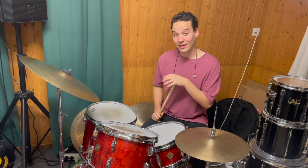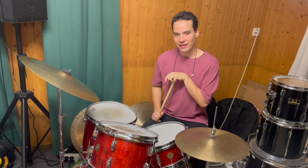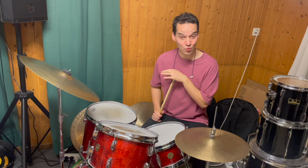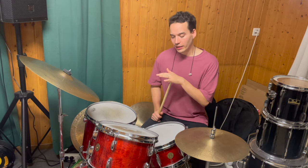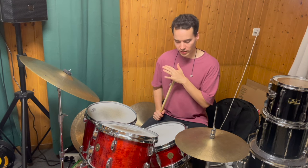Welcome everybody to the 11th video in my lick video series here on YouTube. The 11th lick I want to show you is a lick by the great Elvin Jones, one of my favorite drummers of all time. This lick is based on the quarter note triplet pulse.